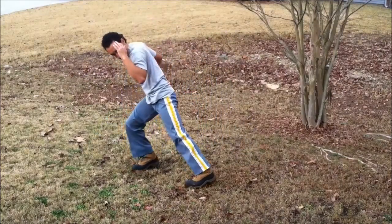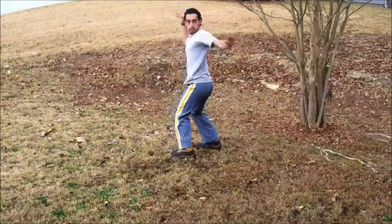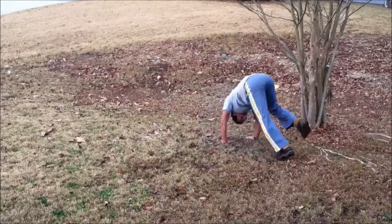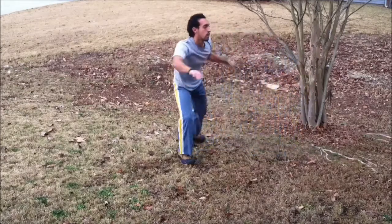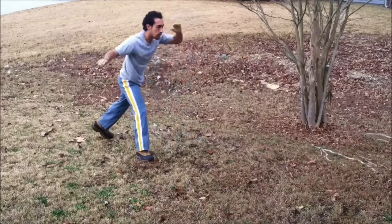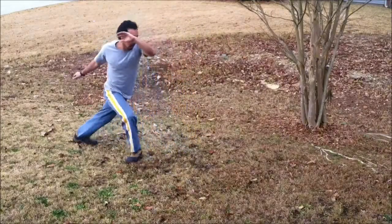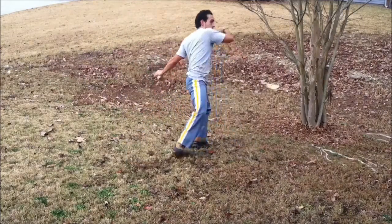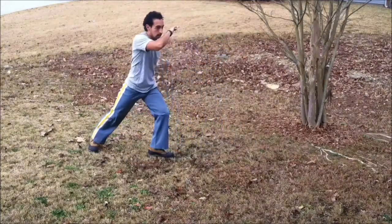So as you'll see it goes Rasteira, Rasteira, Armada, you do a Negativa and then a Jole. Again very slowly from the back — you're doing a Rasteira, go back to base, step over, back, Rasteira again. Then you're gonna do an Armada in the opposite direction of the person's Martello, take out their Bimba sound.